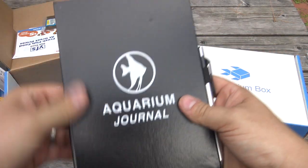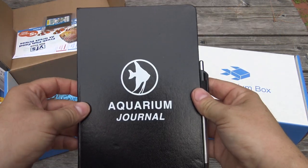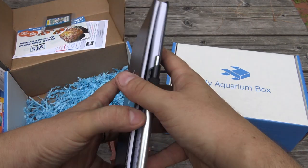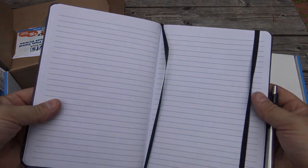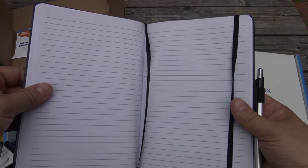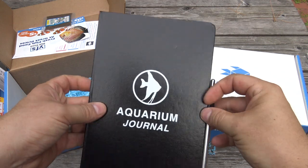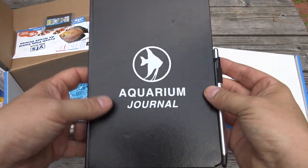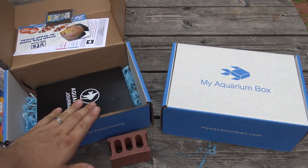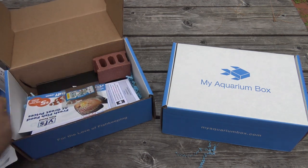The last item is an aquarium journal. Anyone that has an aquarium should be keeping notes, and anyone that has an aquarium should probably be planning their next aquarium. This aquarium journal is a great way to sketch out all of your DIY projects, keep track of all of the parameters in your tanks, and keep notes on the next tank you want to set up — what the inhabitants are, what equipment is involved. That is the freshwater MyAquariumBox for the month of July.